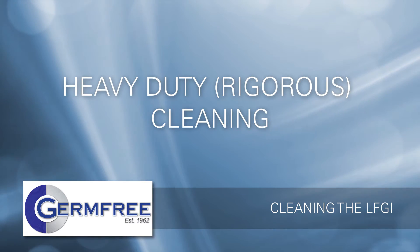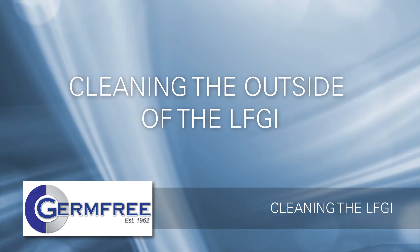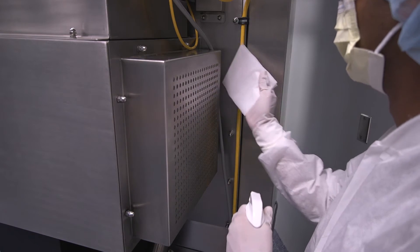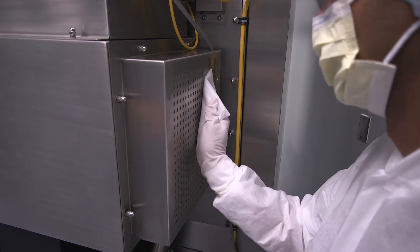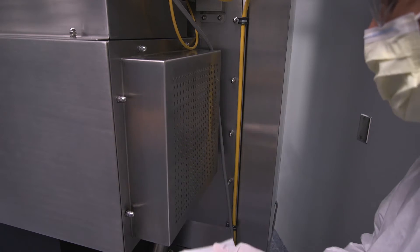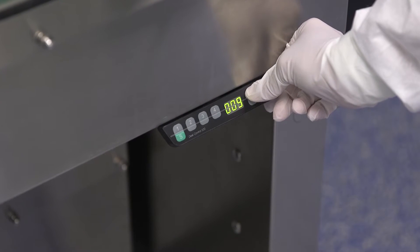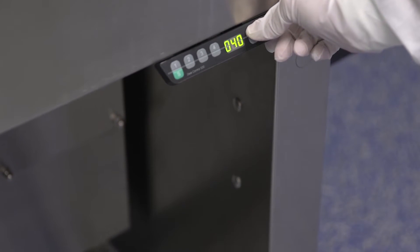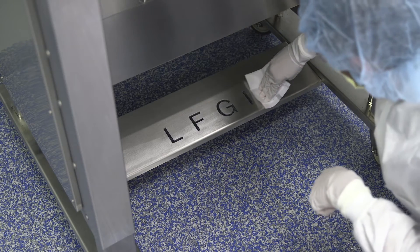You are now ready to begin your heavy duty or rigorous cleaning of the LFGI. The outside of the LFGI can be cleaned at any time. If the unit remains closed, no additional PPE is needed. Begin cleaning at the top of the unit. When cleaning the pre-filter at the top of the unit or any other HEPA filter on the LFGI, do not spray a cleaning liquid directly onto the filter. Saturate a wipe with disinfectant or sterile alcohol, then wipe the pre-filter. Clean each outside surface. The entire cabinet can be raised or lowered with the controls on the right side of the machine. Raise the stand at least 3 inches to make it easier to reach and clean the caster cross supports.